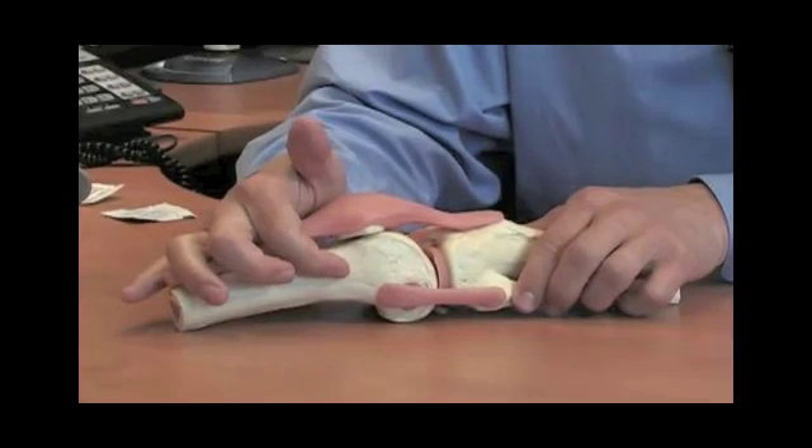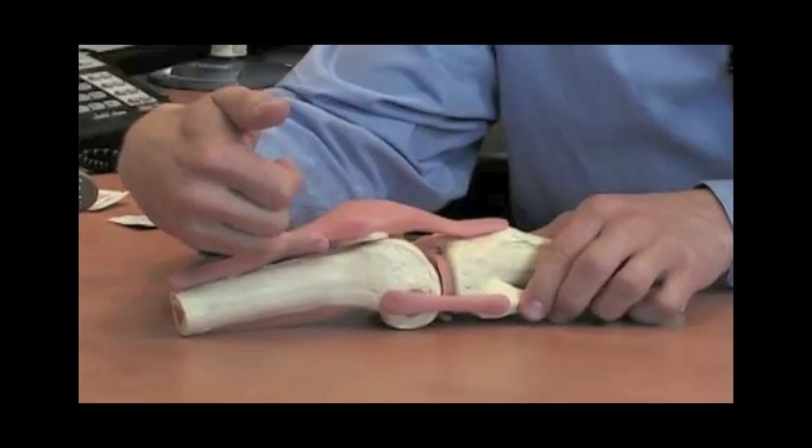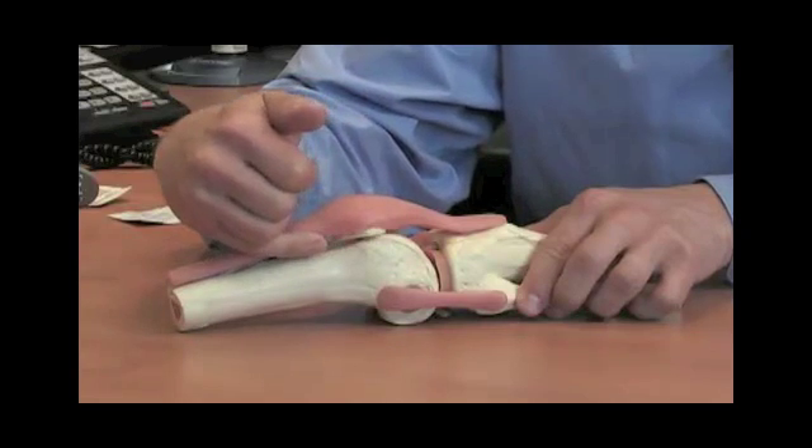I intersect a perpendicular line that's drawn from the end of the patella at its junction to the femur. Right at this region here, very easily palpable on the actual patient.